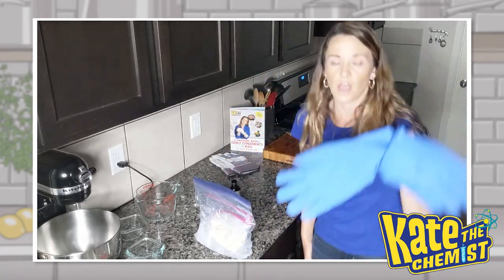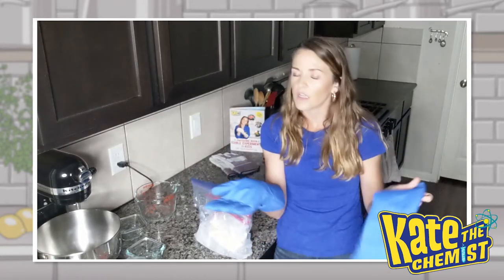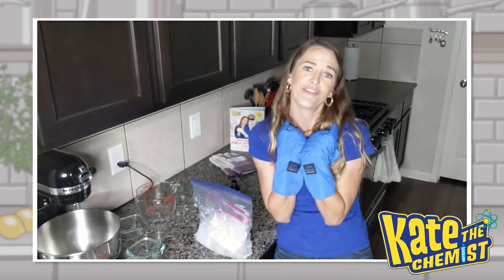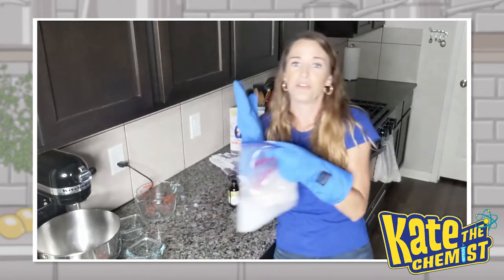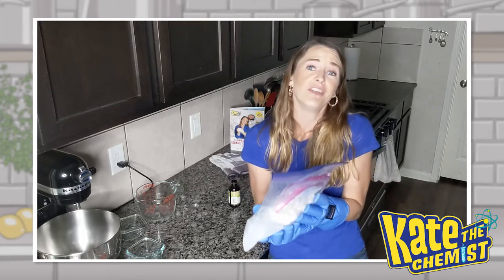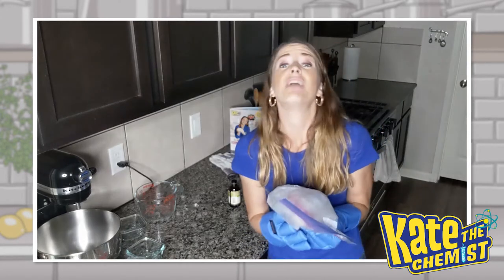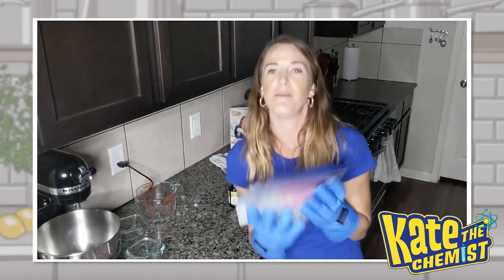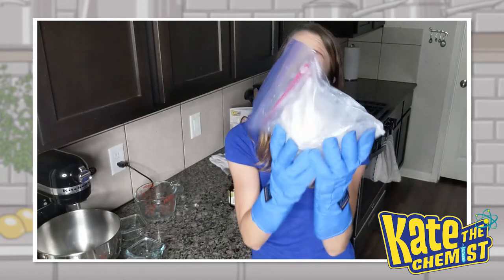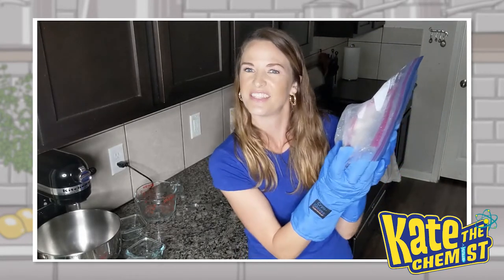Now grab your gloves — like I said before, any type of gloves will work: oven mitts, heat gloves. I'm going to use my cryos because I'm used to them, they're comfy and really soft on the inside. And now for about five to ten minutes, you're going to shake it and annoy everybody in your house. We'll zoom ahead in the video so that you don't have to listen to me do that.